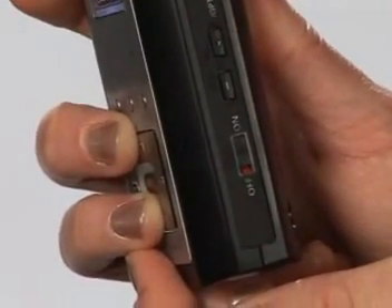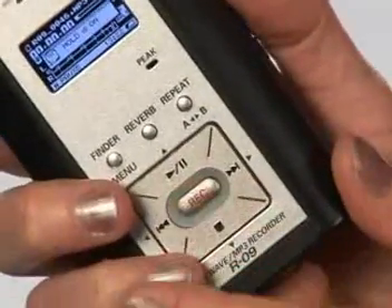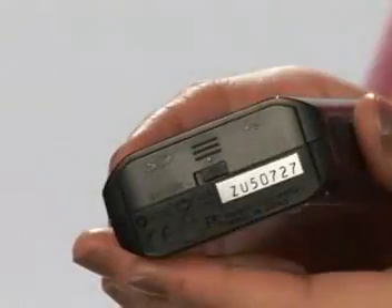If you're worried about accidentally pressing the wrong button while recording or during playback, turn the hold switch on. If a button is pressed, a little alert message pops up saying 'Hold is on.' When the R-09 is in this mode, hold keeps the current setup regardless of any button pushes.